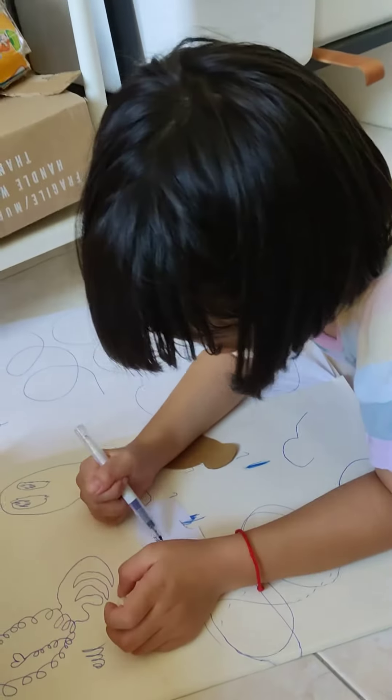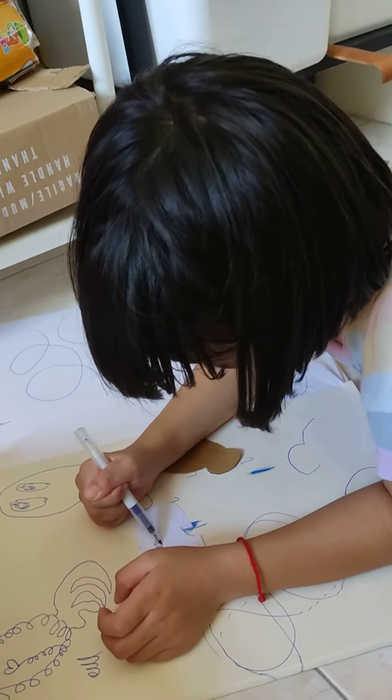How are you doing? I'm doing a little bit. What are you doing?